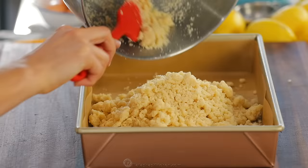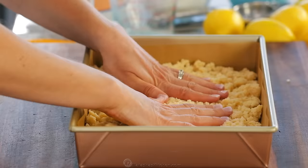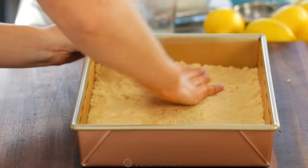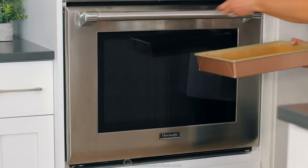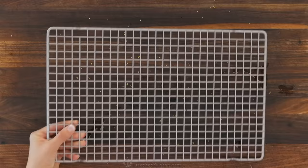Now transfer it into your lined baking pan. Spread the dough evenly into the pan, then use your fingertips to flatten and even it out. You're basically creating a cookie crust, and there's no need for perfection here. Once you've molded the dough to the bottom of the pan, place that in a preheated oven and bake at 350 degrees Fahrenheit for 18 to 20 minutes, or until it's lightly golden at the edges. When it's done baking, transfer the pan to a wire rack and let it cool slightly.